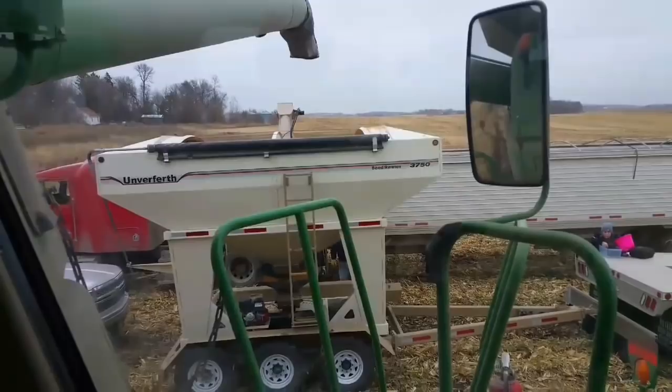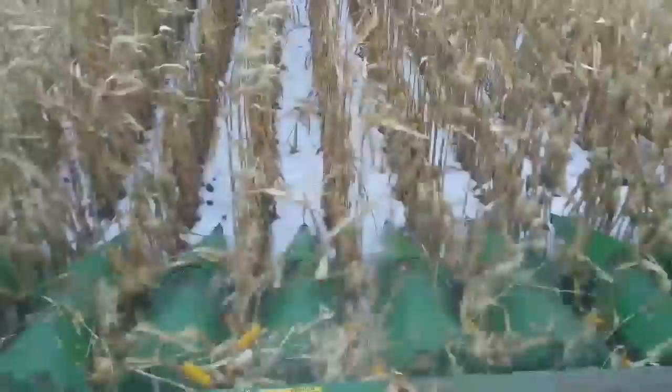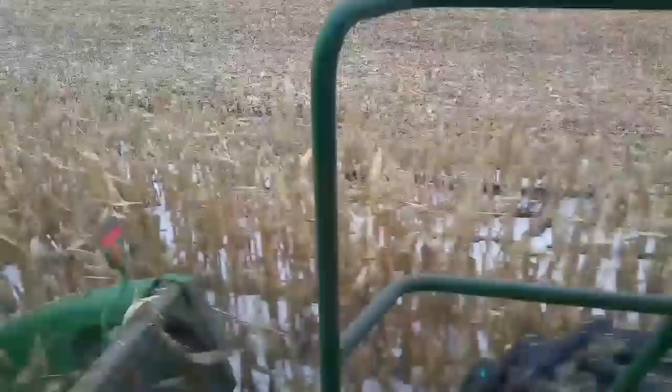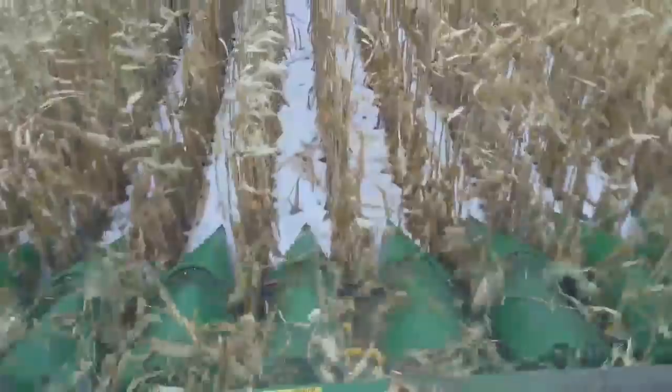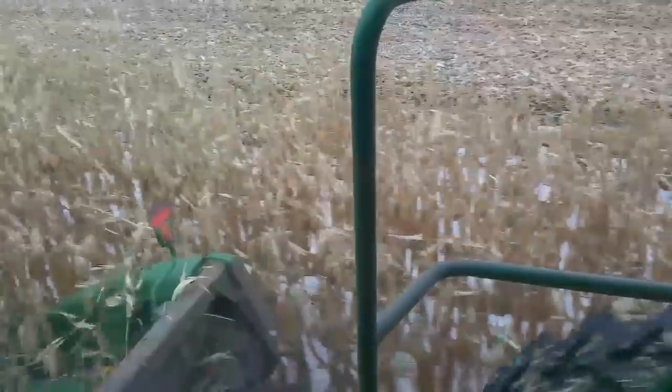Coming up here is an example of where a real-life field condition can really show you the different results on what the varieties will do. The variety I'm combining now is nice and tall, but this spot here just couldn't take this low-lying area where the field is a little bit wetter. Height doesn't always translate into yield, but I can tell you from looking at that it's not going to yield nearly what this stuff will. That's an example of where we can use this test spot to see how different hybrids perform under real field conditions.